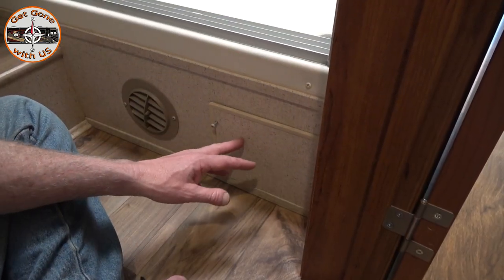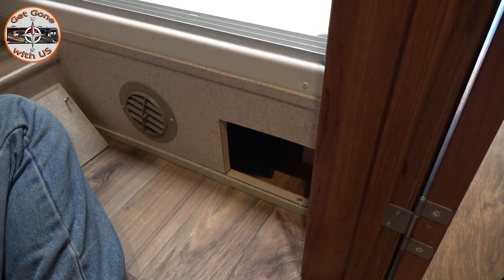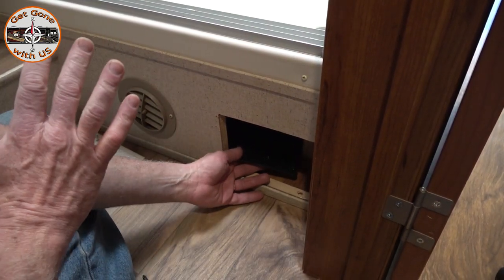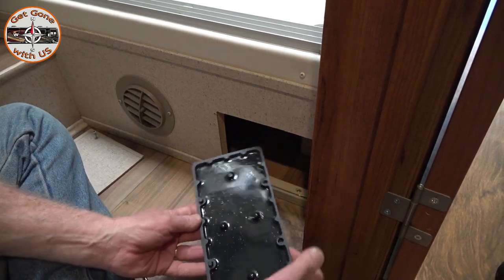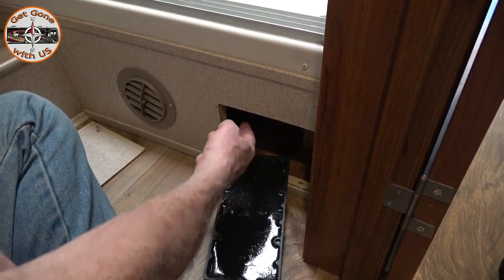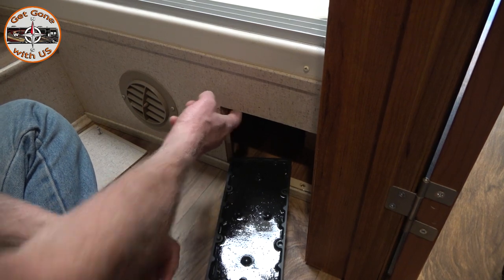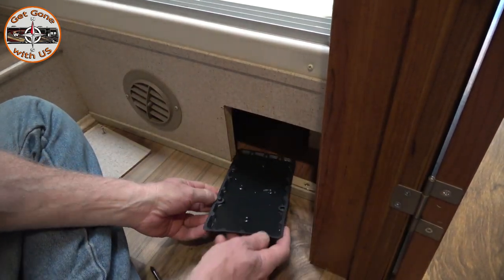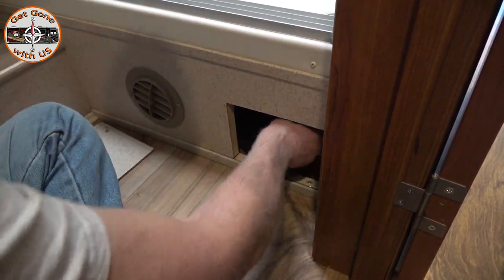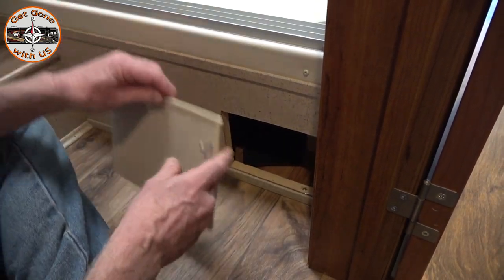Check for rodents. We had one area that was prone to them last year. Check any of these little access panels — we did have trouble here last year. Fortunately, not this year. The problem was underneath where all the plumbing comes up through; it had never been sealed at the factory, but when we went back they did seal it, so obviously it worked. Check all the access points and drawers — anywhere a rodent can get. The idea is not to get them in here at all.